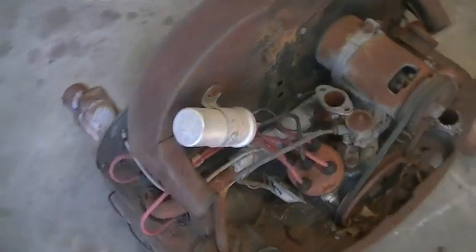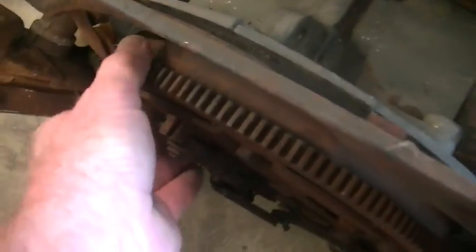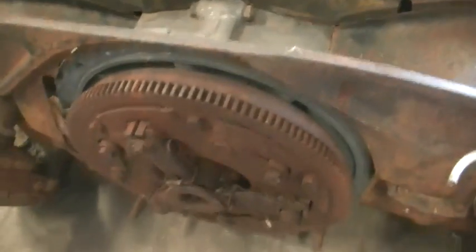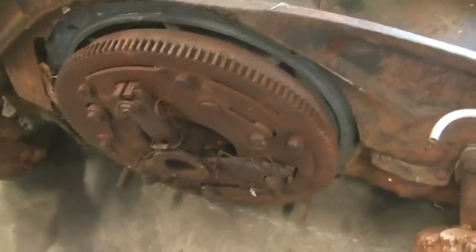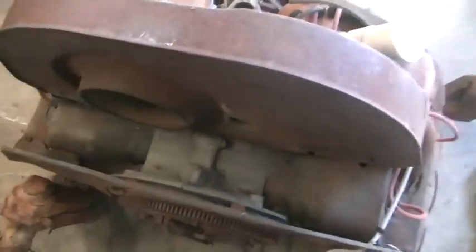There's a problem with this motor in that you only get a very small turn on the crank and it locks up. So maybe a thrown rod, or just looking at that, a whole heap of water down the bores and rusted cylinders.